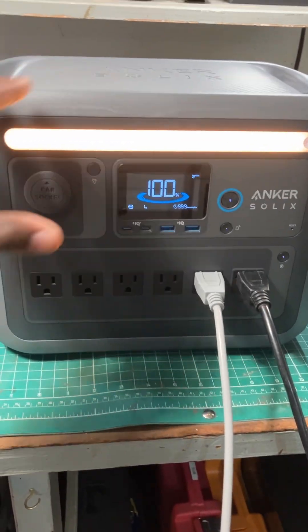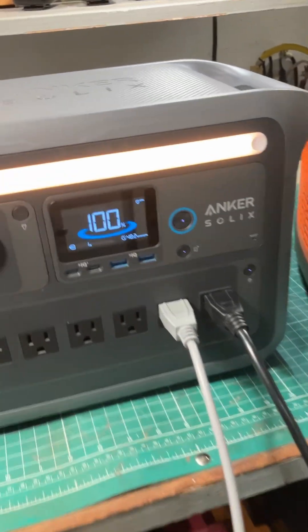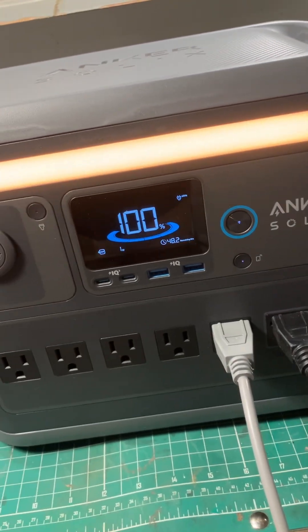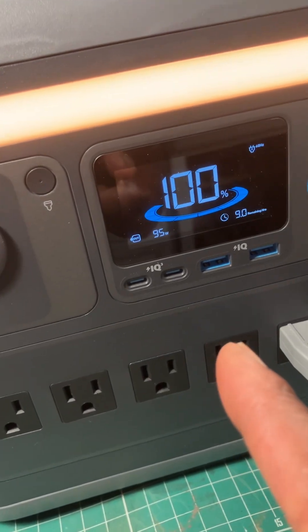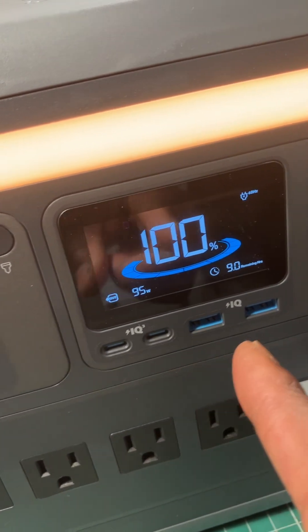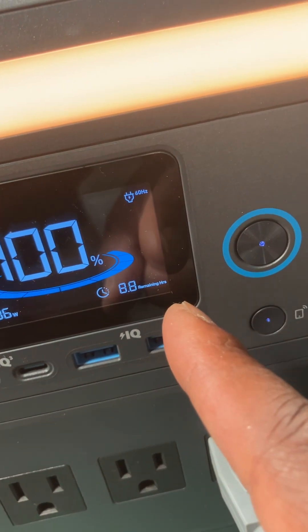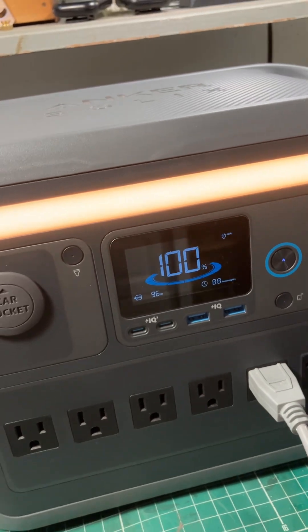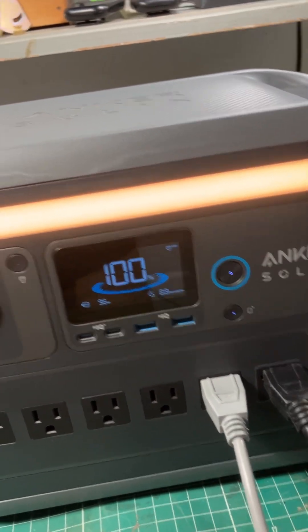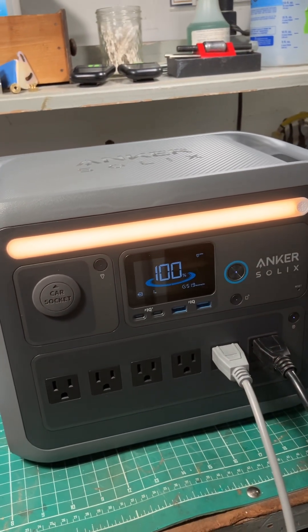You need a watt meter. Fortunately, these power stations have a built-in watt meter. So when I start running the Tormek T8, you can see that it's now using 95 watts. And it says I've got about 8.8 remaining hours of charge time if I was to run that Tormek T8 continuously nonstop powered by this Anker power station.